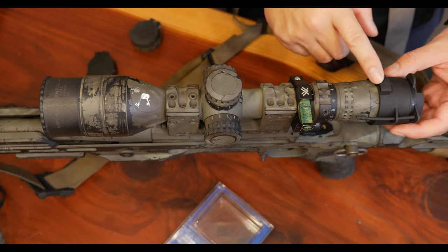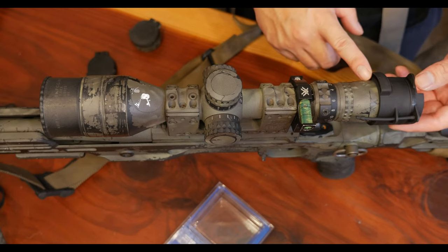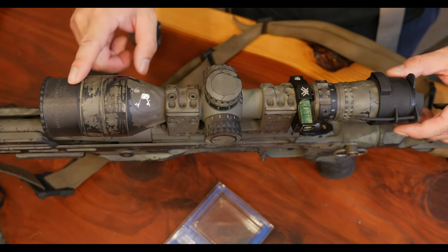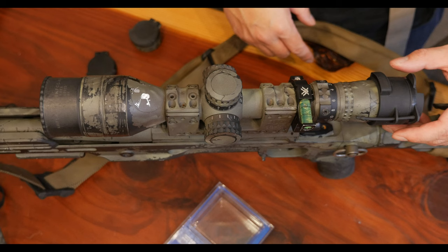The weapon sight polarizer mounts to the ocular side of the scope, which is nice because you don't have to stack anything in front, which could affect point of aim and point of impact. It also makes it easy for you to rotate the polarizer when it's nice and close to you.